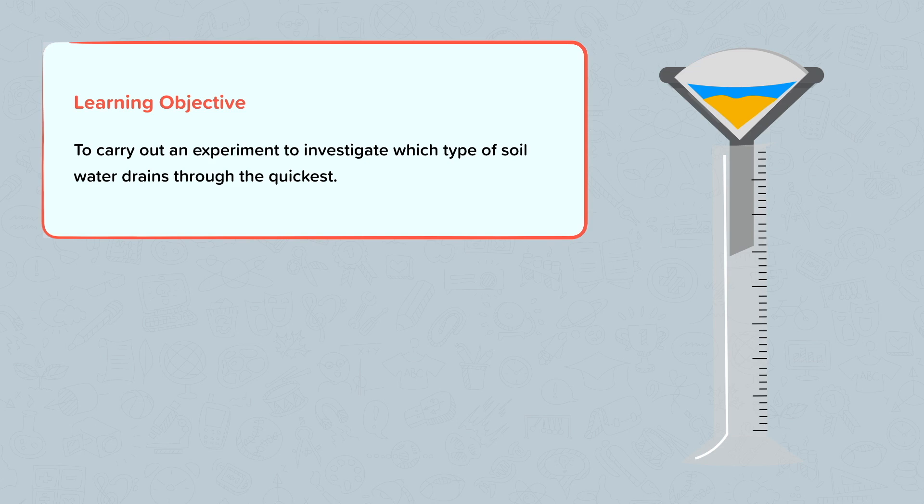Have a think about the different types of soil you know. Which do you think would drain the quickest?